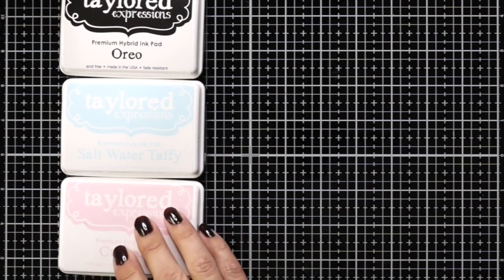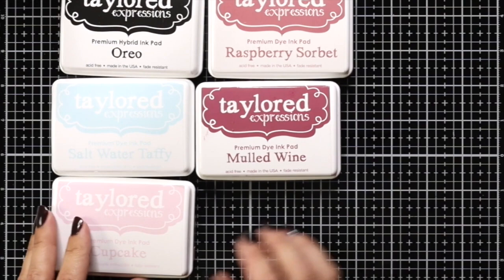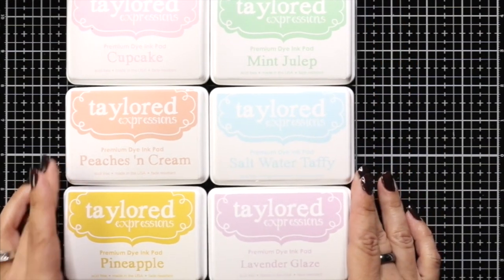For inks I have oreo, saltwater taffy, cupcake, raspberry sorbet, and mulled wine. And on my other card I'll be using cupcake, peaches and cream, pineapple, mint julep, saltwater taffy, and lavender glaze.